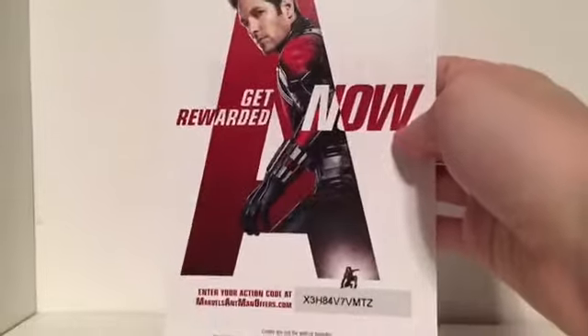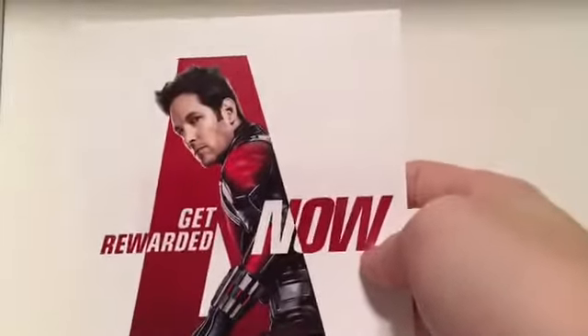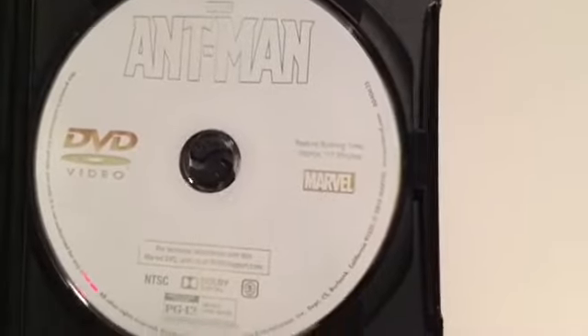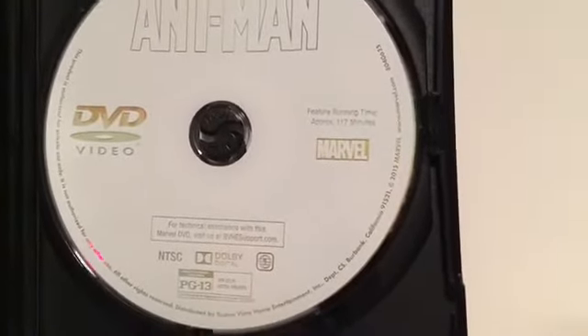The back. So we got Ant-Man. Another Disney Movie Rewards code here. I don't know if you guys do the Disney Movie Rewards thing, but here's another one. There you go. And you just got the white disc here — Marvel Ant-Man. Nothing special.